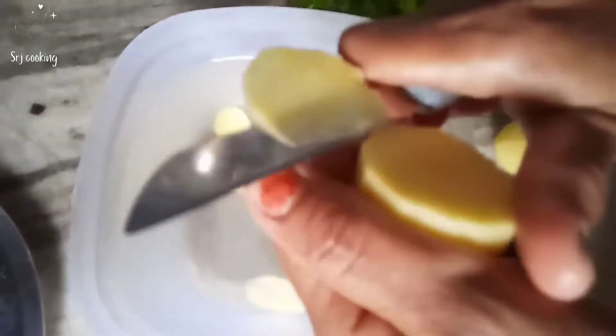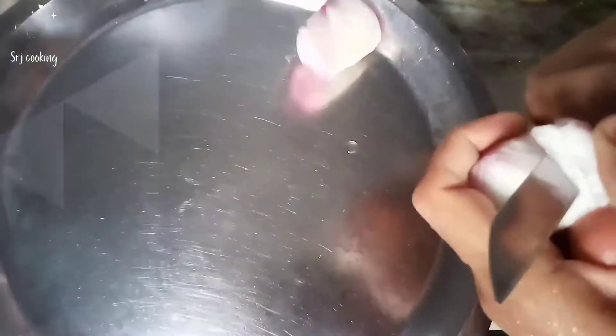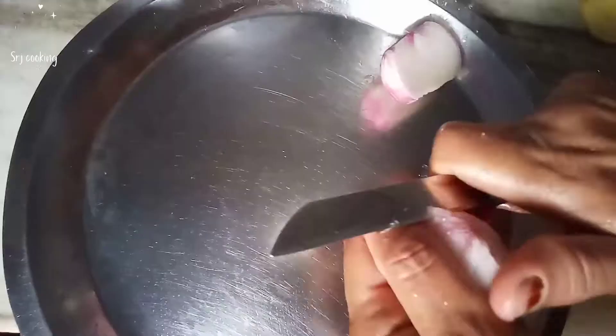Cut the boiled aloo into 2 parts and add them. We will cut them into the same size pieces. Now take one piece and cut it small.